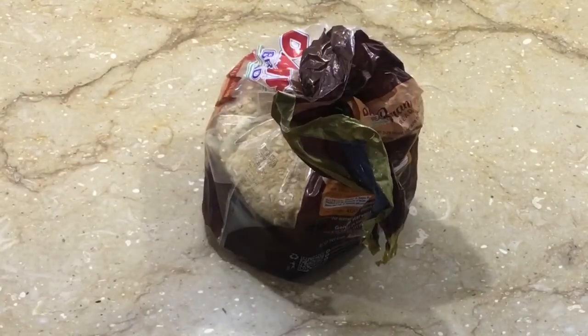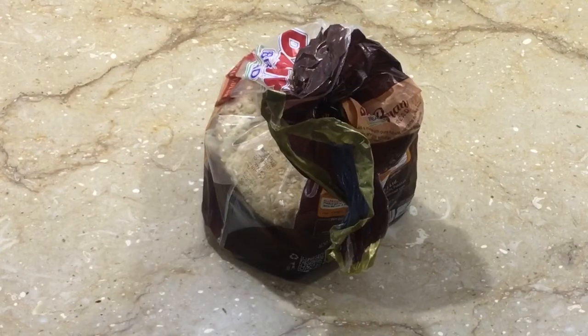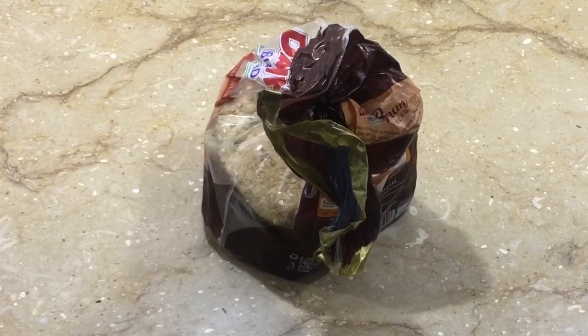Asalaam alaikum! Today I am making a nice dessert with leftover brown bread or multi-grain bread. I have a lot of requests for low-calorie, low-carb desserts.